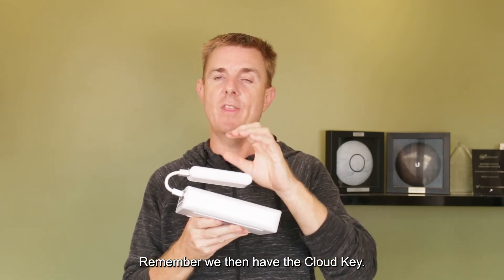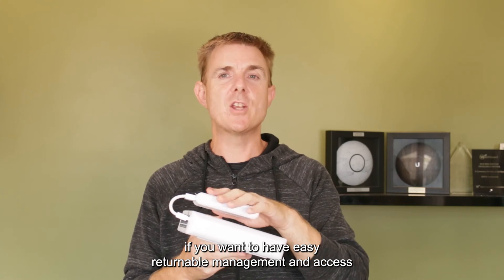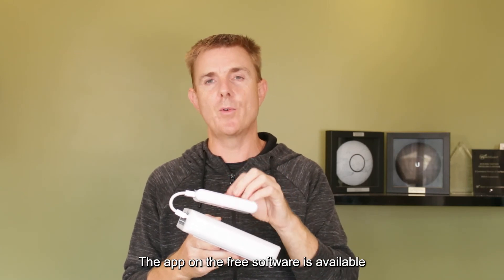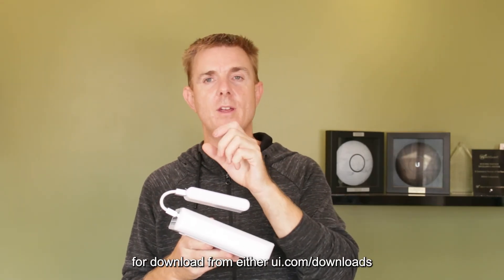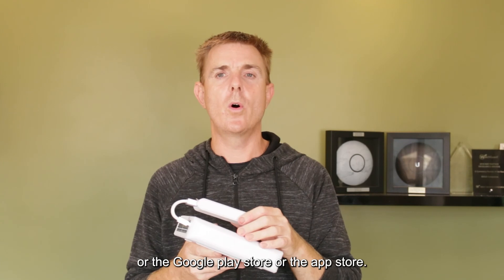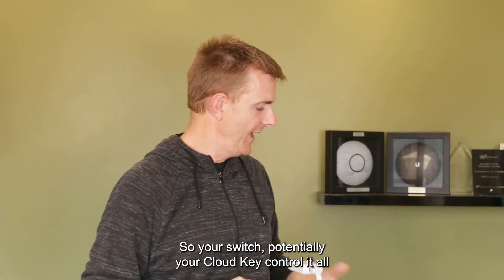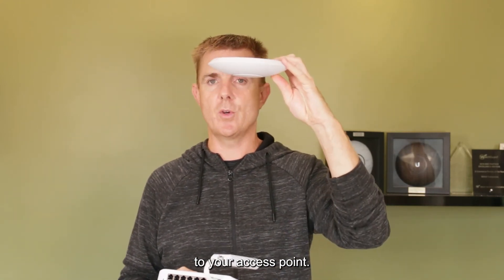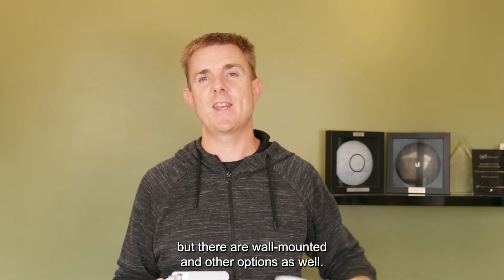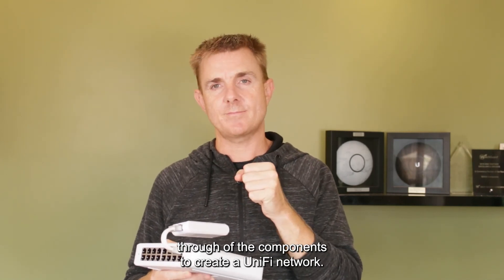Remember, we then have the cloud key - it's there if you want easy returnable management and remote access from outside your network, but it is an optional extra. The app and free software are available for download from ui.com/downloads, or from the Apple App Store or Google Play Store. So: your switch, potentially your cloud key to control it all, and then eventually that runs through to your access point - ceiling mounted shown here, but wall mounted and other options are available too.